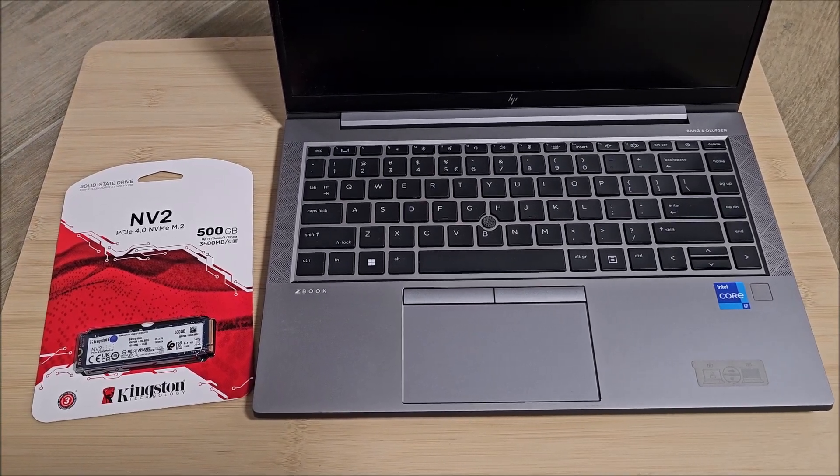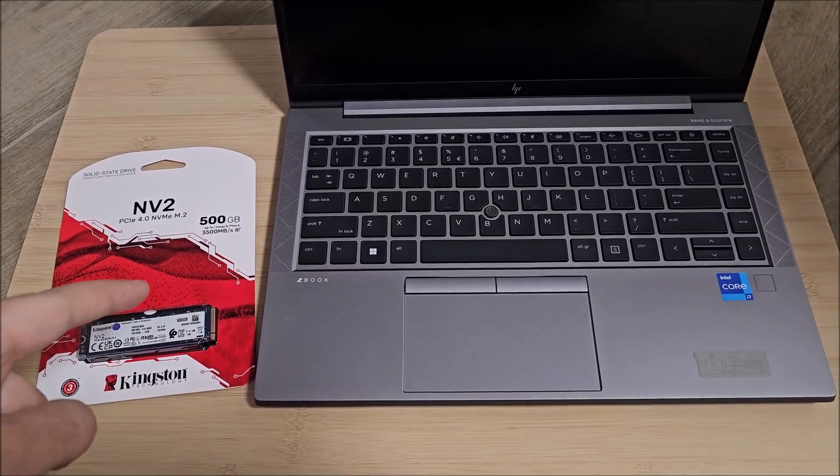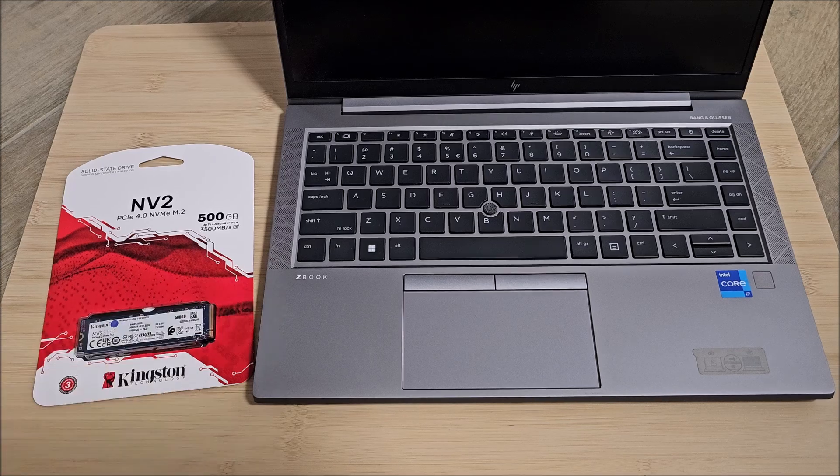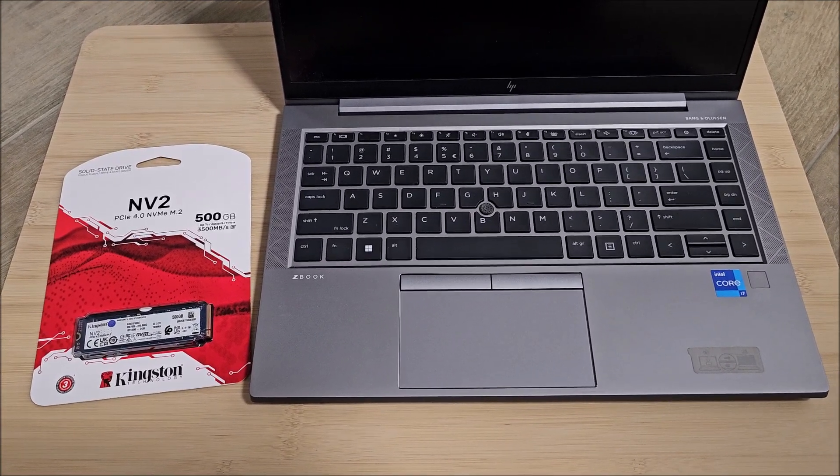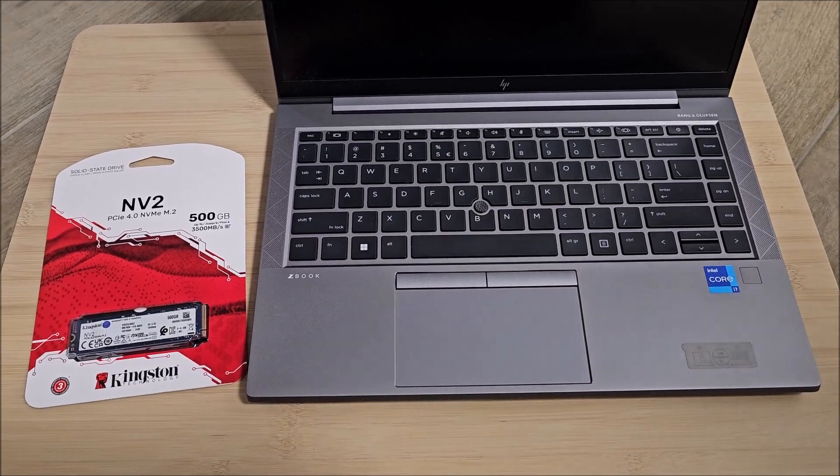Hi there! In this video we'll be replacing the SSD in this HP ZBook Firefly 14 G8. That's a mouthful of a name, but anyway, let's get to it.